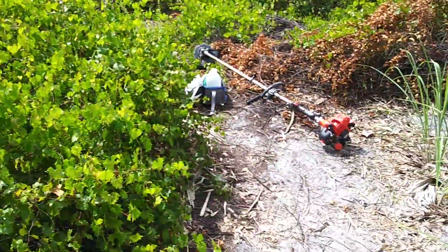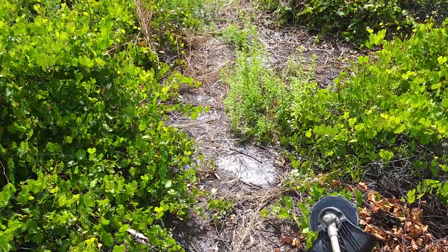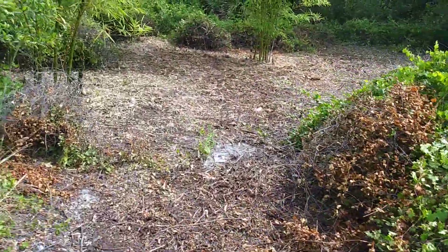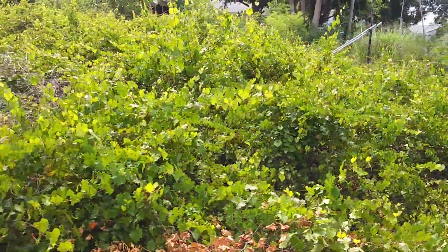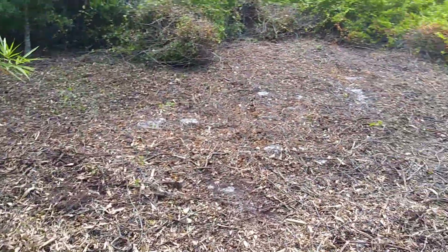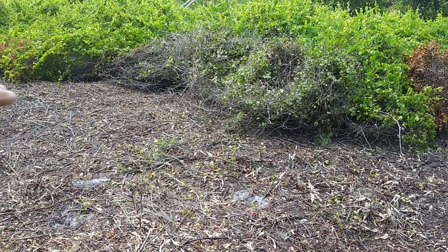There's my weed eater — got a new saw blade attachment on there. What I've been doing is clearing some of the vines off here. This is what it looked like before, and this is after. I got about 500 square feet cleared off so far.